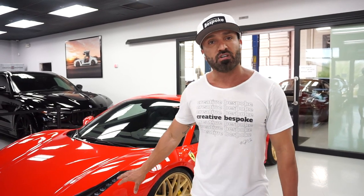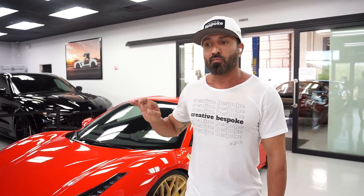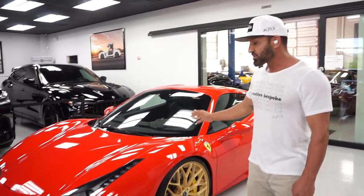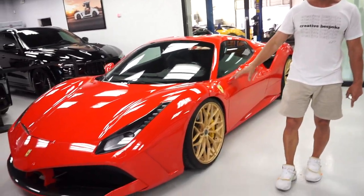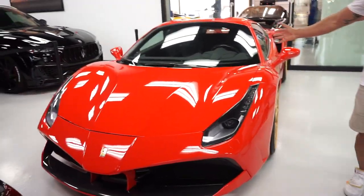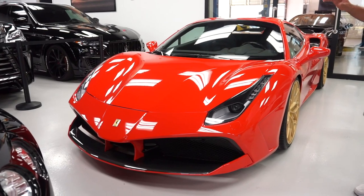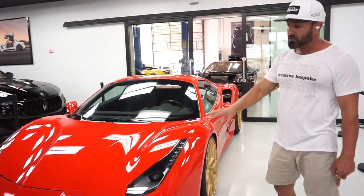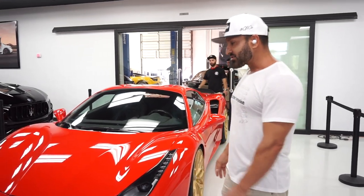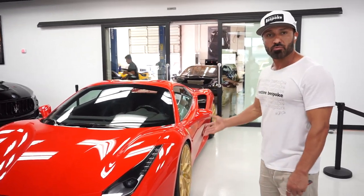This is a one-owner vehicle. It has both sets of keys, a car cover, books, charger — everything is with the vehicle. It has all the right options from a front lift system to sport racing seats with carbon fiber, backup camera, front and rear parking sensors, and many other factory options.